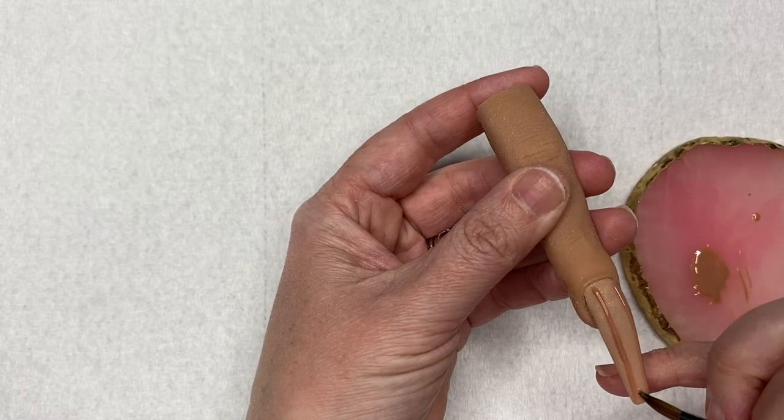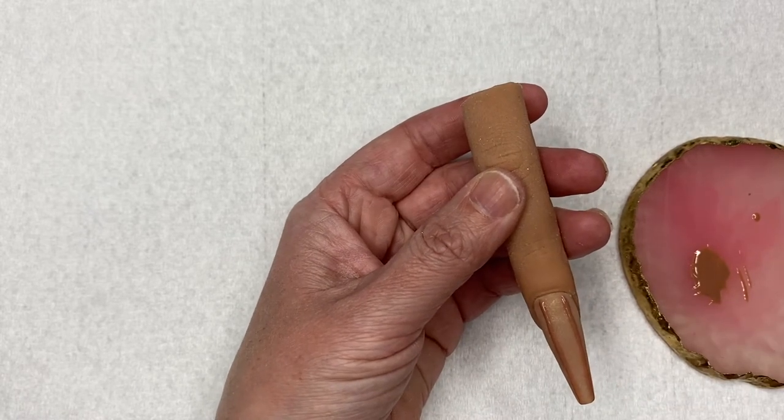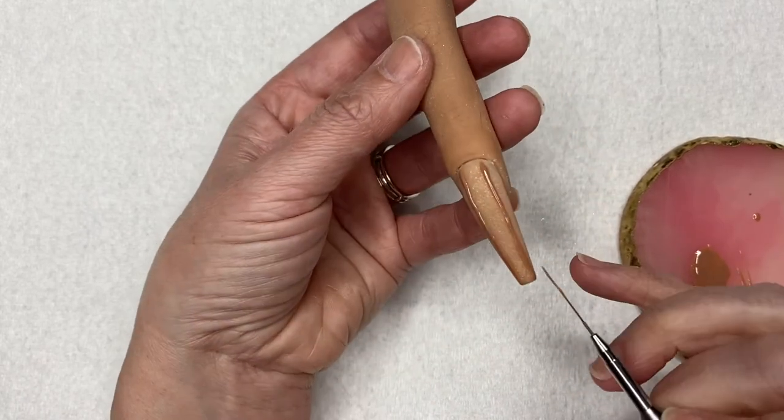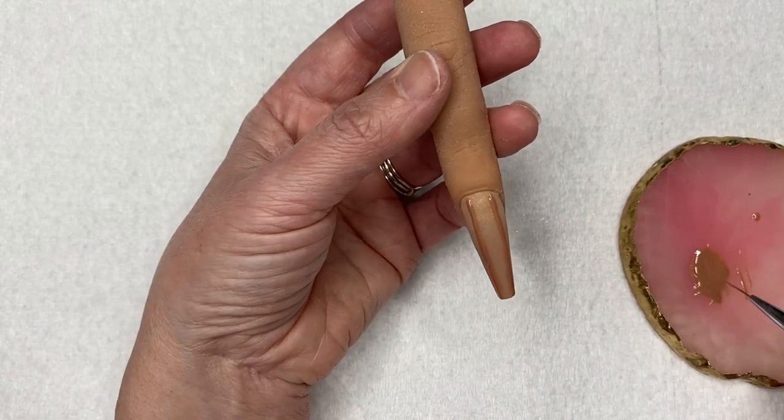To straighten up my lines, I went ahead and cleaned up with a little bit of acetone on my brush, straightened out the lines so that they looked all nice and neat, and we're ready for me to do the sweater design on the rest of the nail.